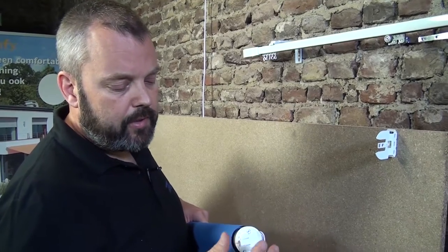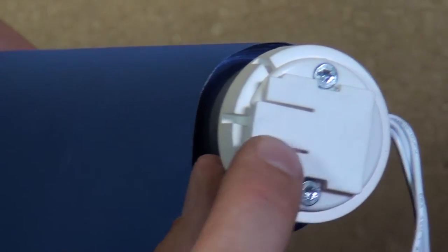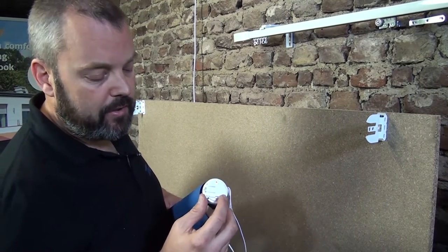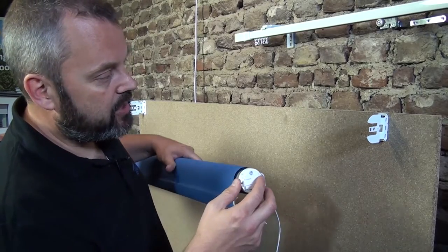Now we're going to mount the motor side to the bracket. We have to make sure that where it says 'metal' it actually points towards the bracket itself and 'plastic' points towards the front. So what I'm going to do now is slide it in.